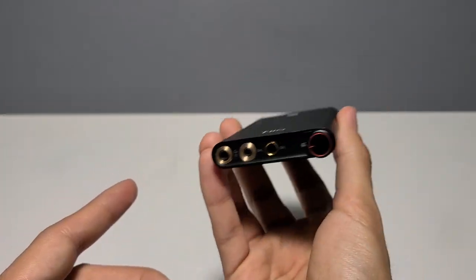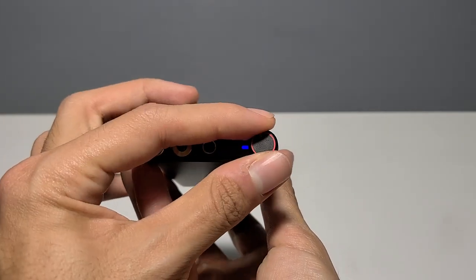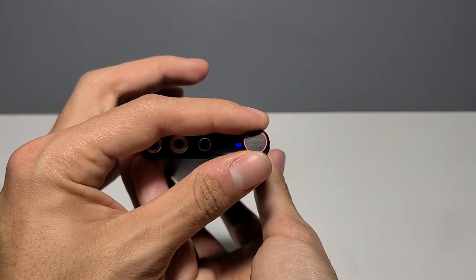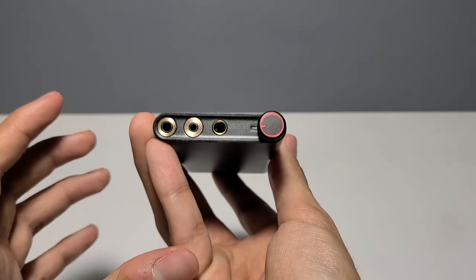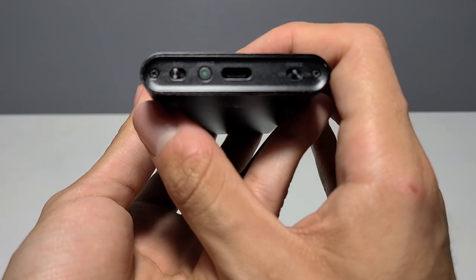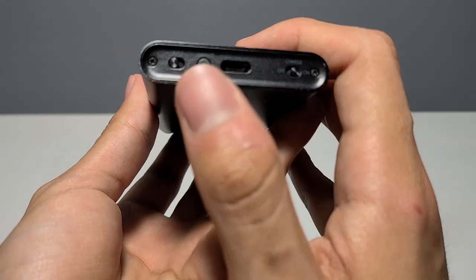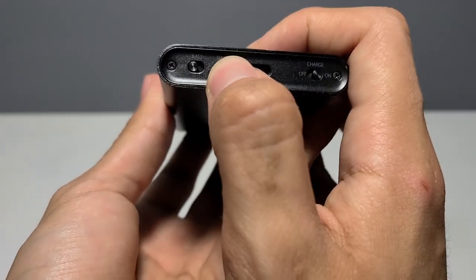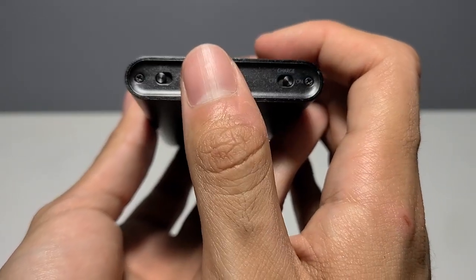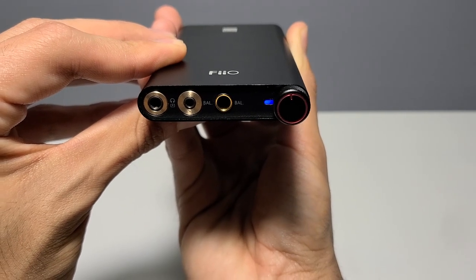Operating the device is pretty simple. To turn it on, just turn the volume knob clockwise until it clicks, then adjust to your desired volume level. To turn it off, turn it counterclockwise until it clicks and the RGB light turns off. To switch gains, single press the gain button — if the green light is off, the Q3 is in low gain; if it is on, the Q3 is in high gain. Double press the same button to switch between filters. Press and hold to reset the settings, which takes about 15 seconds.